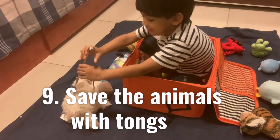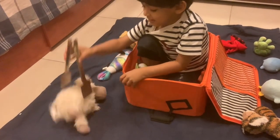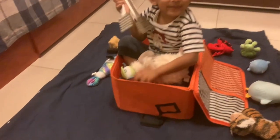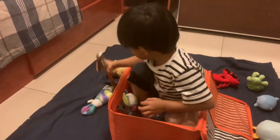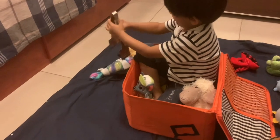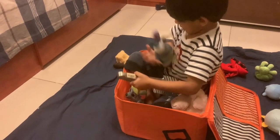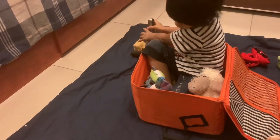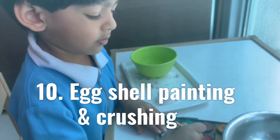My son has always loved this activity. Spread a blue sheet on the floor and put some stuffed animals randomly over it, then place an empty toy bag or basket in the middle. Give your child a pair of tongs and ask them to save the animals from the water. Before beginning, show them how to work with tongs and transfer things. Lifting things with tongs is a practical life activity as well as a fine motor activity that will strengthen their hand muscles and finger grip.